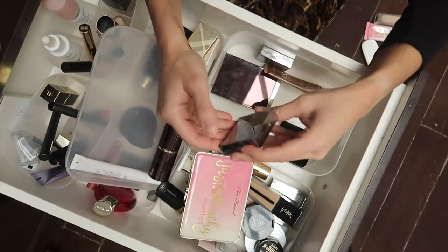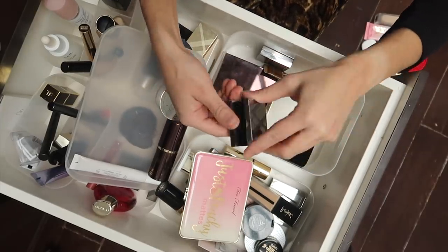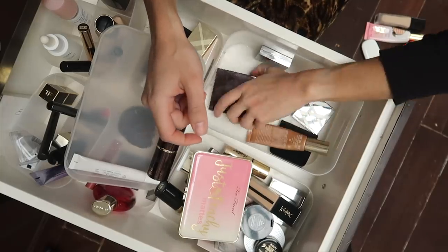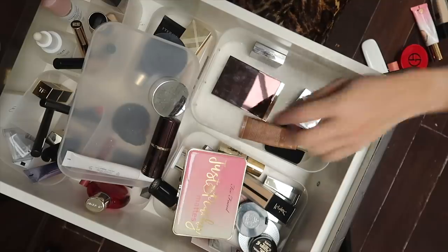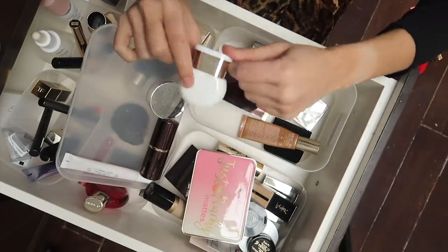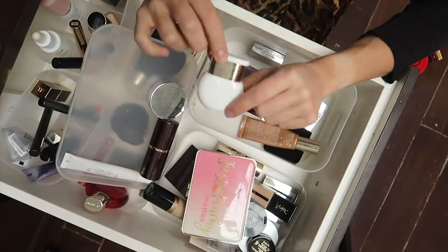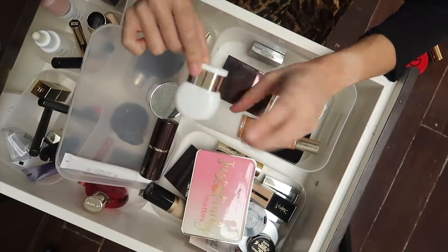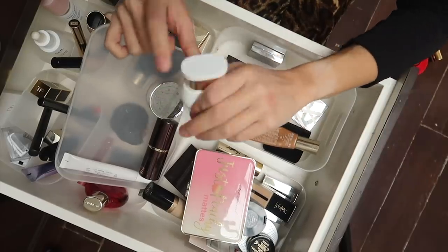This color is by Lise Watier — it's the color Loafer — and I see myself using this a lot. This I'm trying to use up, and this I'm going to keep. This is a Guerlain foundation brush that was amazing with the Giorgio Armani cushion foundation — I really liked that combination — but since I took the cushion foundation out, I'm going to take this out as well.